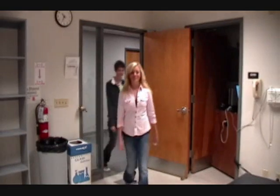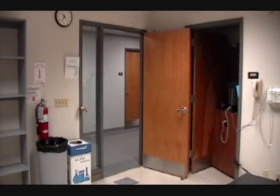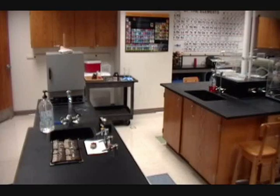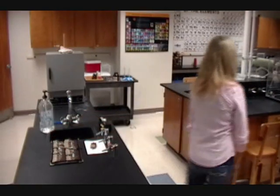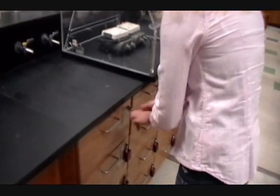When you come into the laboratory each day, the first thing you want to do is grab your key for your lab drawer from the wallet on the front of the bench. Take your key, open up your drawer, and then place the key back in the brown wallet at the front of the lab.